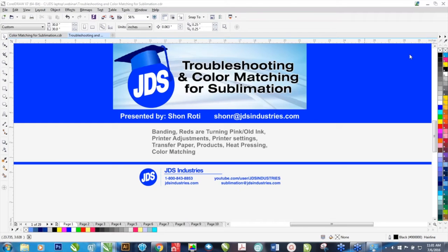You're going to run into some challenges along the way, and hopefully they're not going to be too serious, but we're here to help. I'm one of five sublimation specialists at JDS Industries, so if you ever have any issues, you can always give us a call or send us an email. This is going to cover some of the basics — it isn't going to cover everything, but future webinars probably will, so stay tuned.